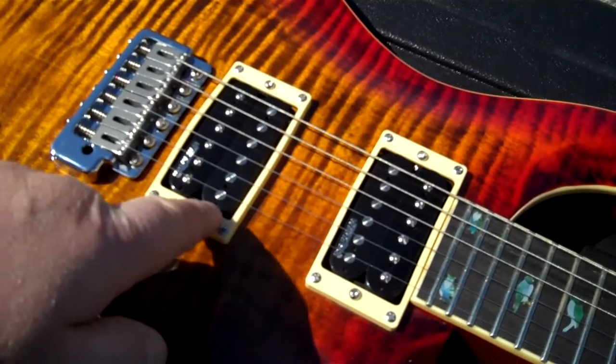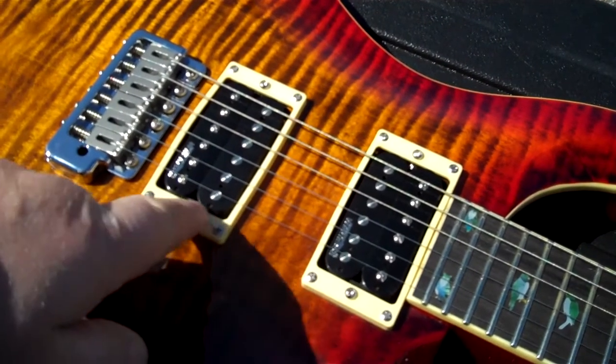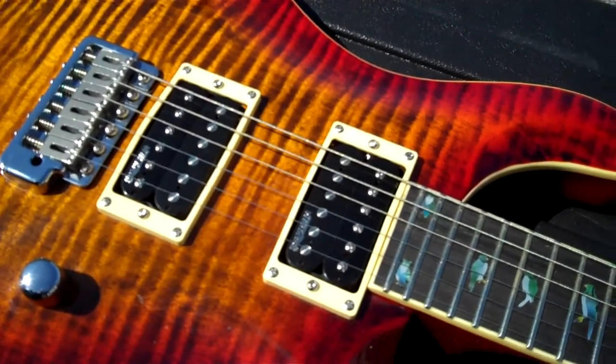These Wilkinson pickups are very nice — they're not some kind of cheap garbage, they actually sound very good. You'll hear them in the next video.